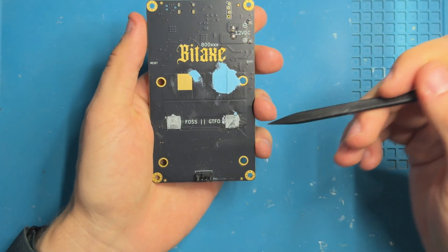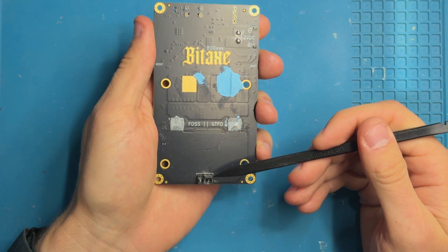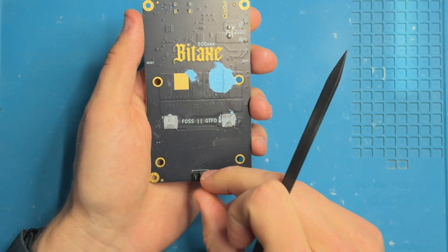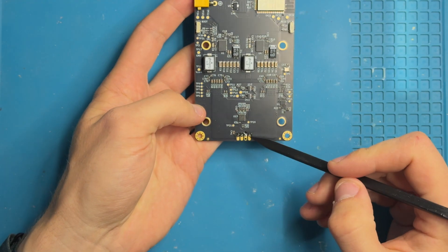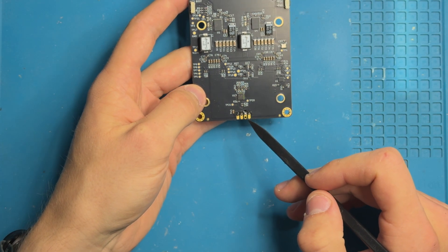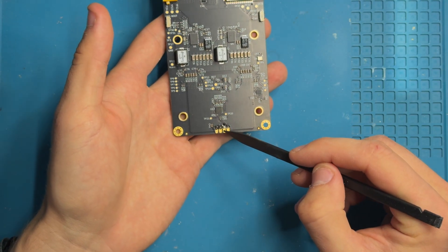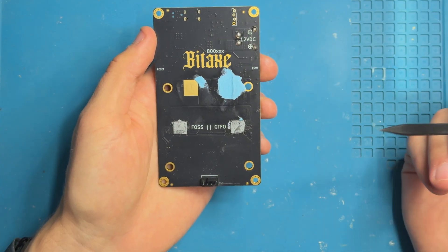Looking at the front again, we have one single fan connector. Possibly we could extend this to a second one, but for now it's singular. The idea is that you have a heatsink that goes in here, you attach a fan in a blower style. The fan connector mounting holes are placed in such a way that you can technically also place it on the bottom of the PCB, so that all the components are on the back and just the screen and ASICs are on the front — technically possible.